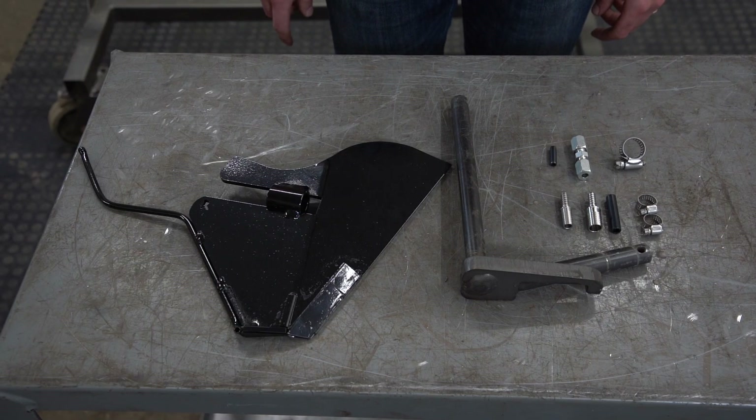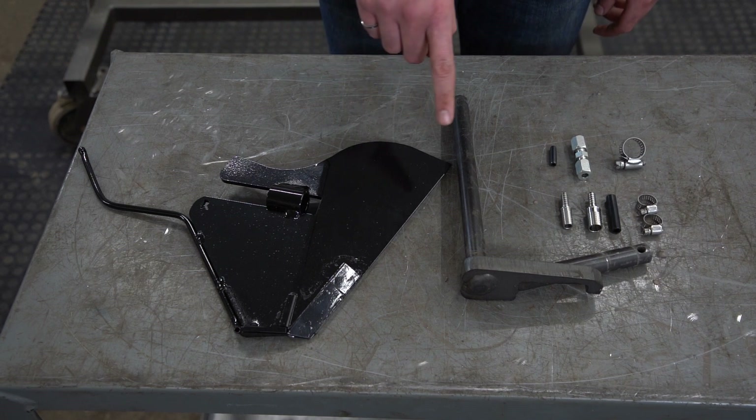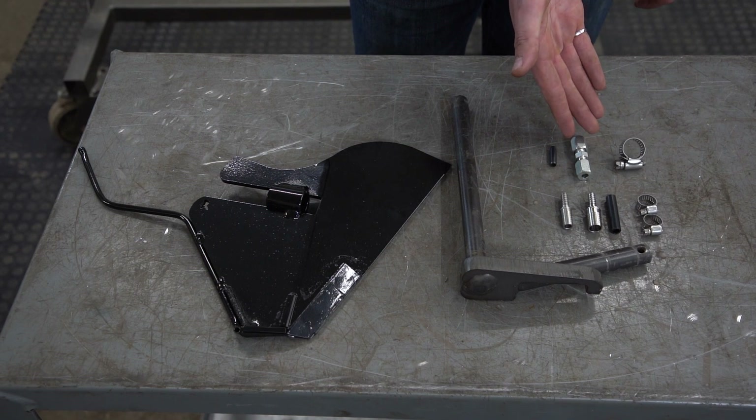When your scrapers arrive, you should expect the following components: scrapers, mounting arms, quarter-inch by one-inch roll pins, and a supply line fastening set.